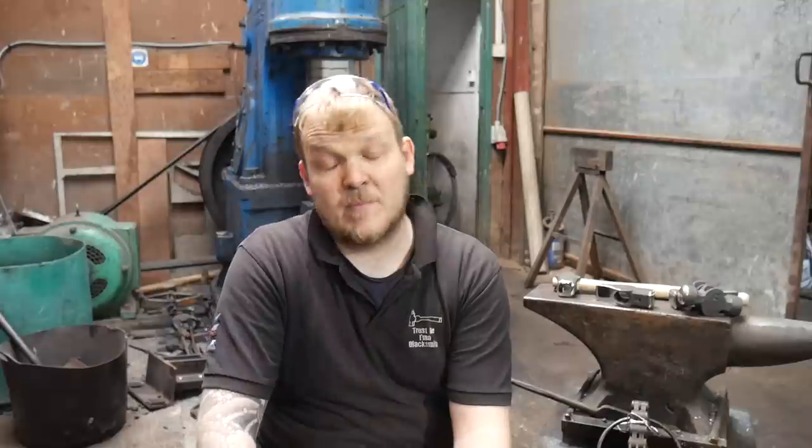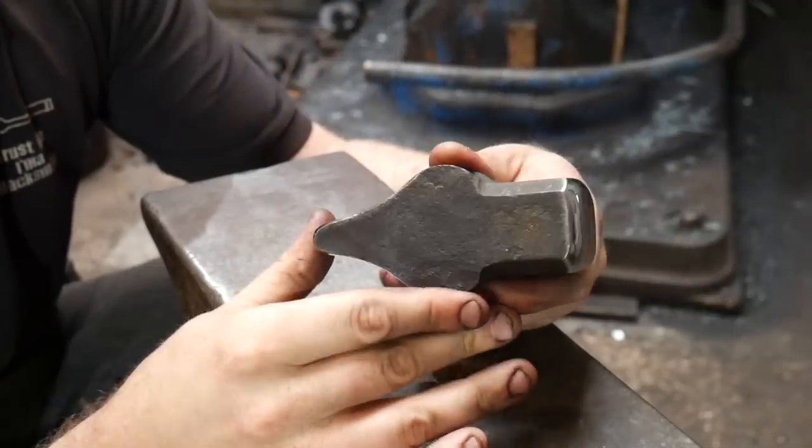Dressing or facing a hammer is a relatively simple task. Basically what we're trying to achieve is a nice clean surface that isn't going to mark, ding, or dent your work in an unsightly way. We do this using a process of grinding — either using files, rasps, sandpaper, or a grinder, linisher, or belt grinder — and we modify the faces in such a way that they give us that desired effect.